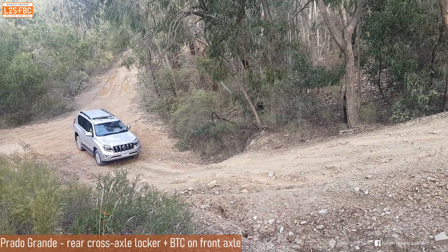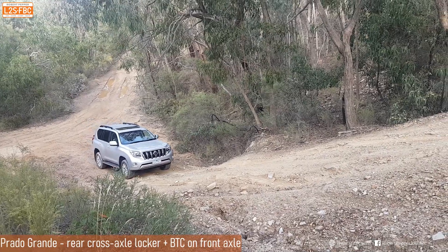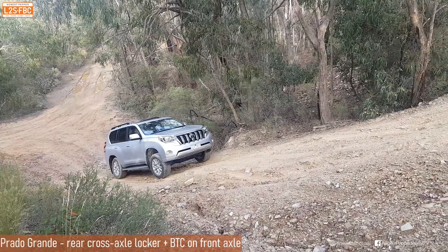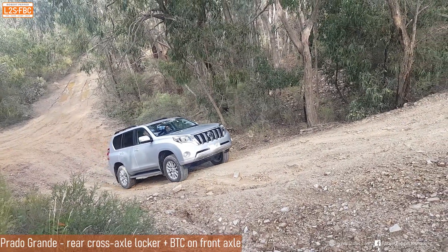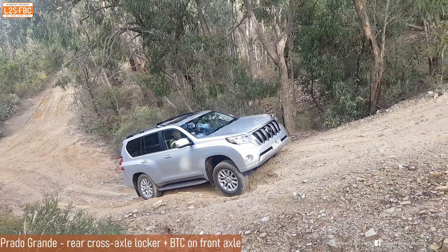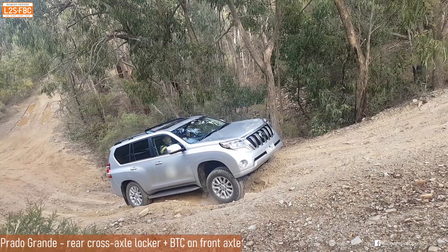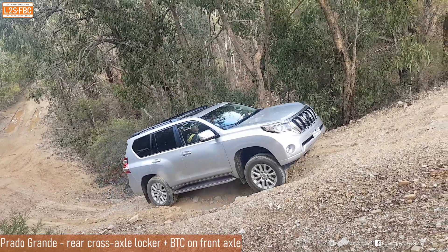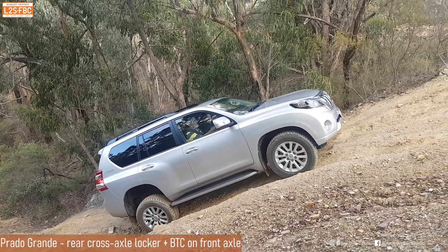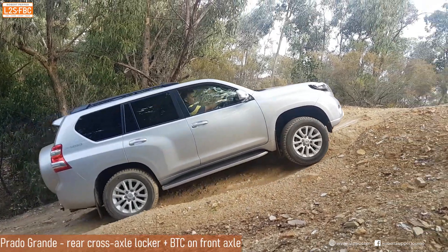On the same hill, a Toyota Prado has the center diff lock engaged as you always should off-road, and the rear cross axle locker on, with brake traction control working on the front axle. You can see the front right wheel being braked, sending torque over to the front left wheel so the car can continue. Then the front right wheel gets some torque as it gains weight, and the car continues up the hill.